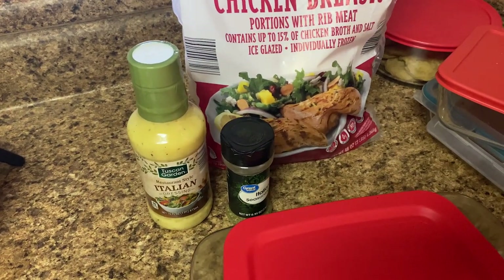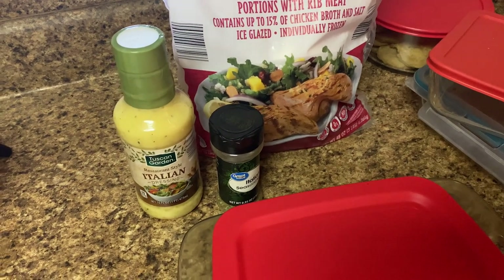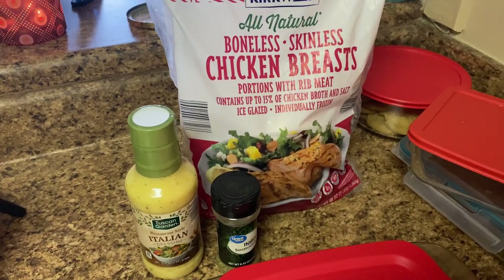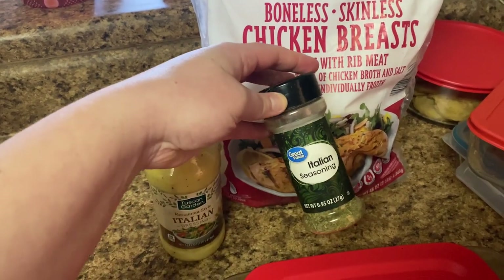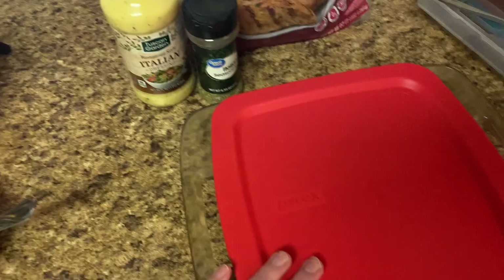We're going to finally do our chicken parm spaghetti squash. I'm going to thaw out two pieces of chicken and marinate it in some Italian dressing and Italian seasoning, and then we'll cook this later.